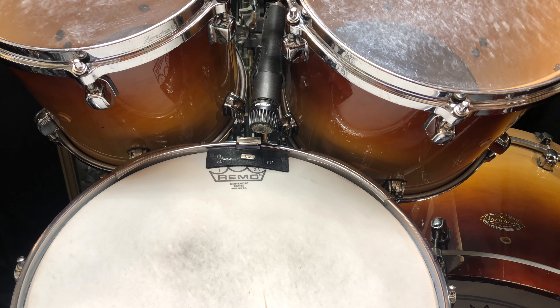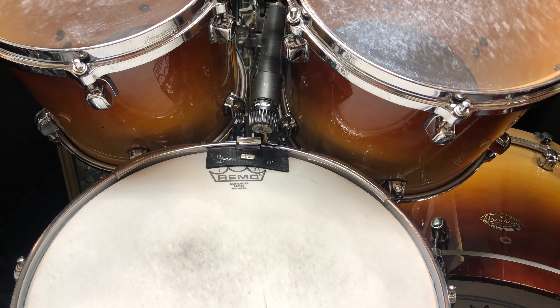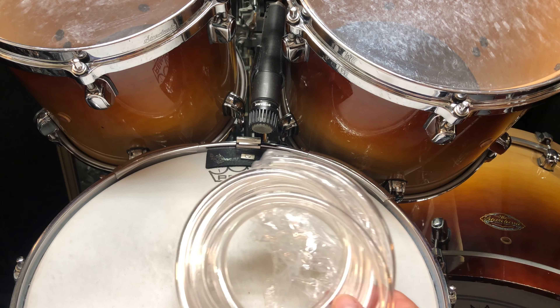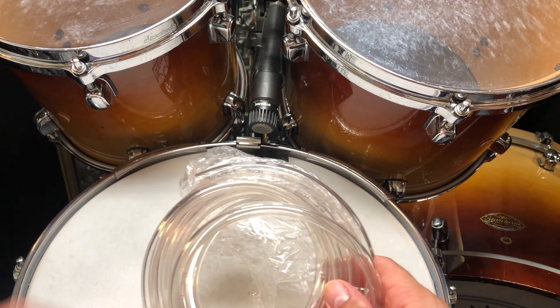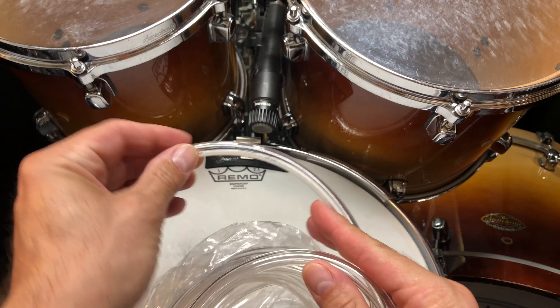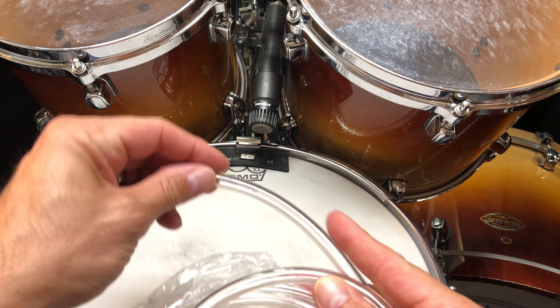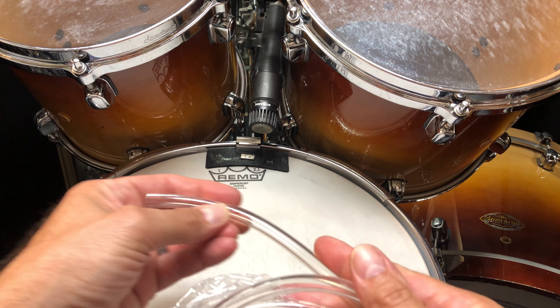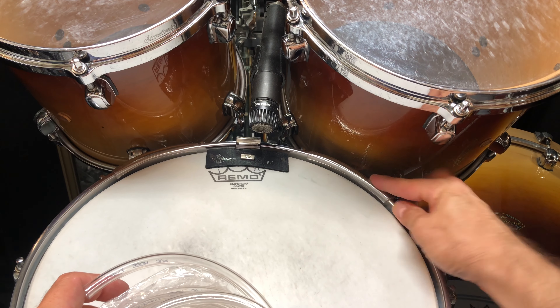If your snare drum has a habit of bumping into your toms, a practical and inexpensive way to deal with it is to get some tubing made for aquariums. Take some scissors and cut it to the size you need to fit in between your two lugs, then slice it horizontally and just mount it on your hoop.